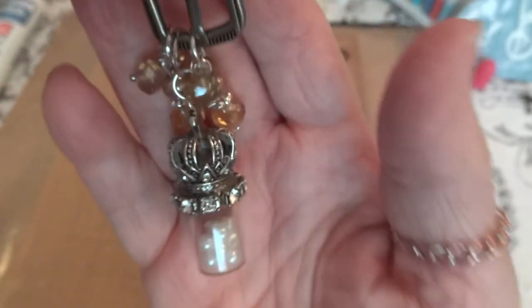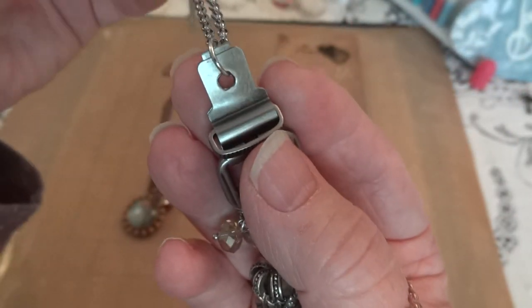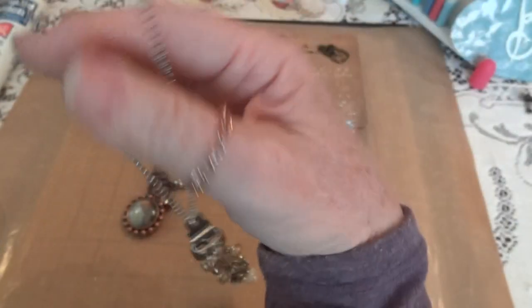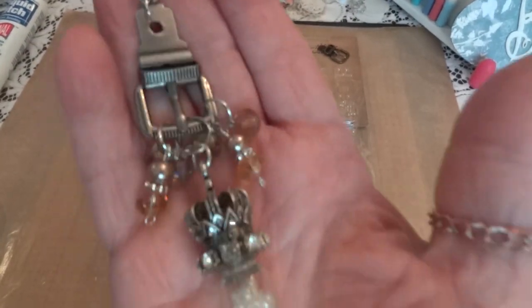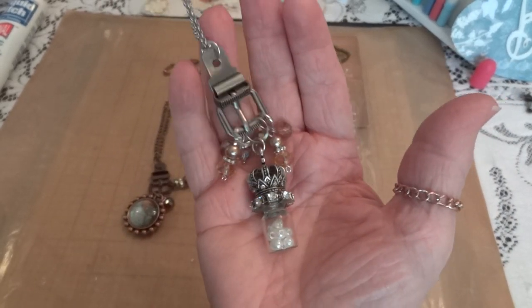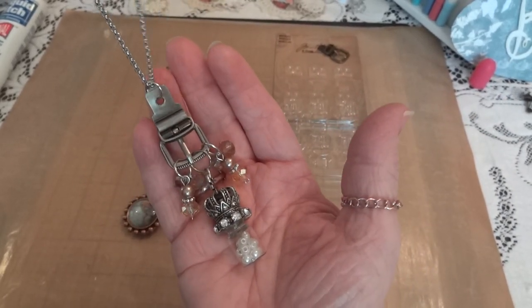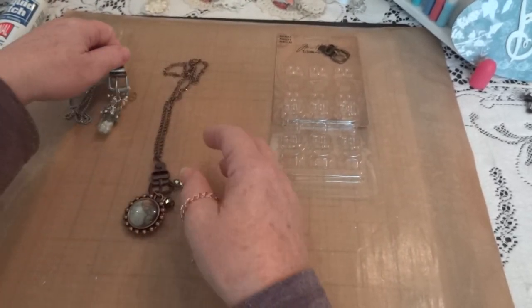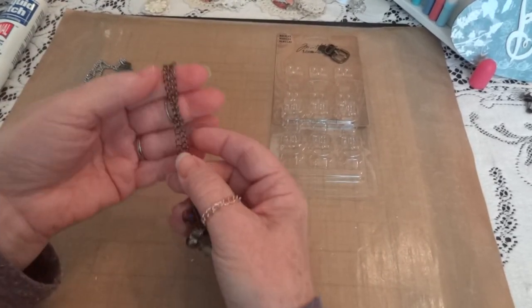I thought it came out really cute — I'll either wear it or give it away, but either way it'll get worn. That was my silver one, and then for the copper one I had some copper chain.